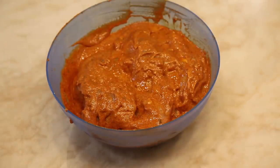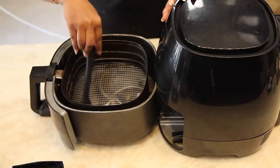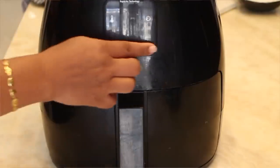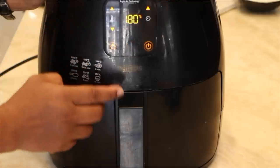Allow it to rest for around 45 minutes. Now open the air fryer and apply butter on the rack of it — this will avoid sticking. Switch it on and set it to 180 degrees for 10 minutes.